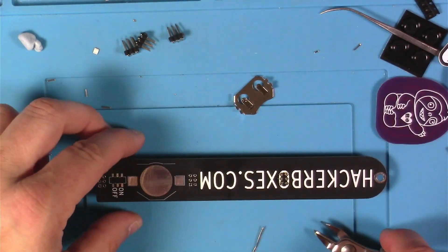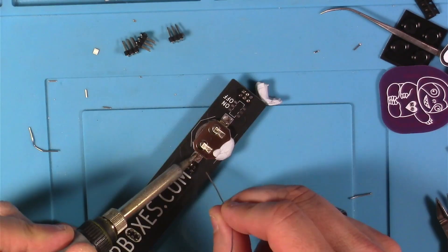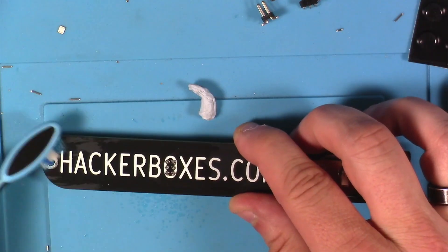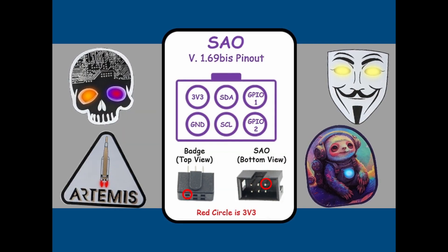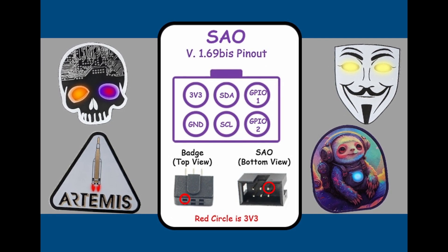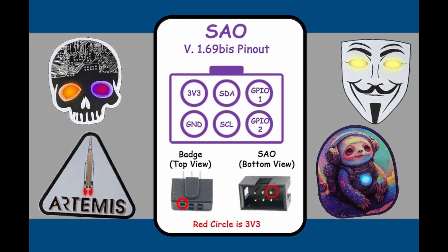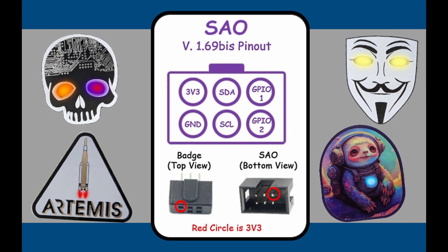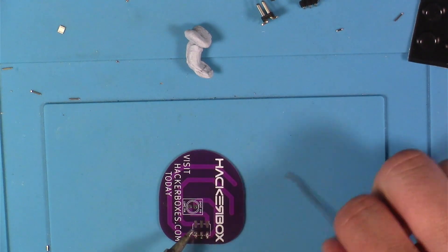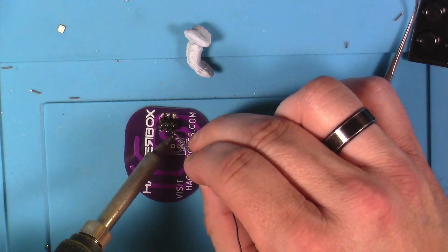I next worked on the totem PCB — basically three sockets soldered into place, a switch, and a battery holder, with a little cleanup at the end. Now it's time to work on the SAOs, or Simple Add-Ons, which is a cool little pseudo-standard in the badge life scene. Because everyone has agreed on this standard, you can trade badges and they'll all work on whatever you plug them into, which is pretty cool.